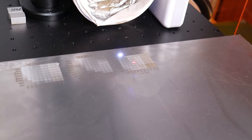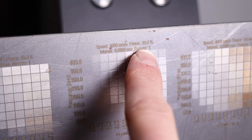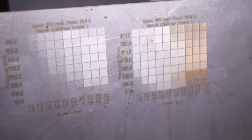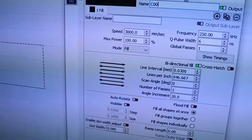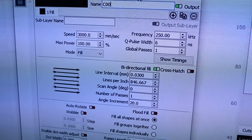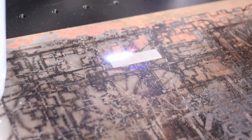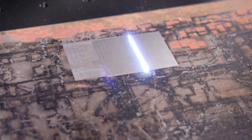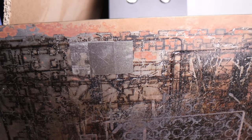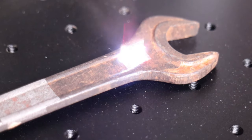I also engraved the same pattern at 20% and 100% power just to see how it looks at different power levels. I will use the settings that produced the polishing effect for cleaning rust and grime from the steel plate I normally use as a bed for working with my blue diode lasers — it works like a charm. This is a quick way for cleaning the surface, and it looks brand new afterwards. You can use this feature also for cleaning coins and removing rust from intricate parts.